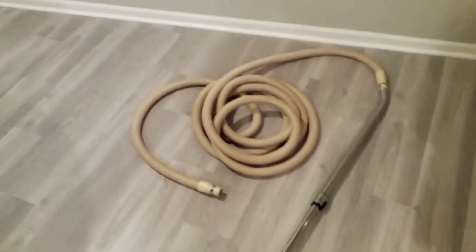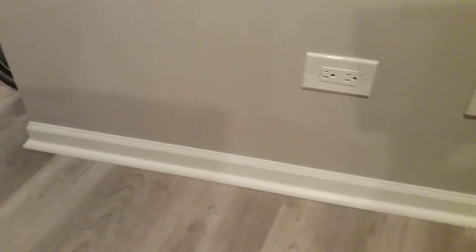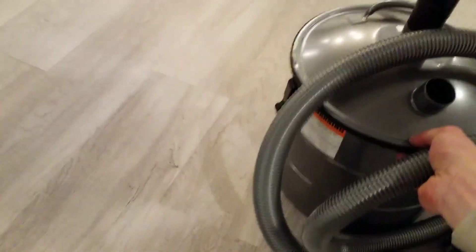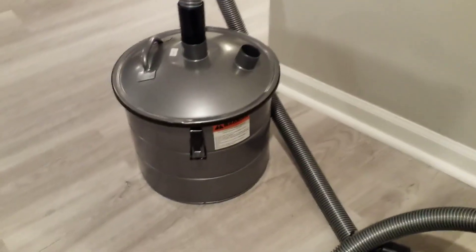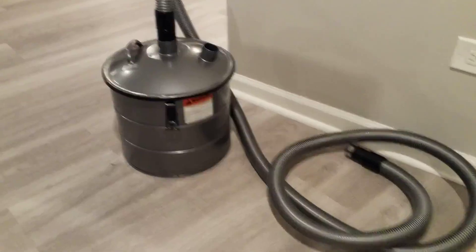But if you have a need to pick up liquid and you really want to use your built-in vacuum for it, you can do so by intercepting the liquid before it enters the piping system. You do that with something called, fittingly, an interceptor. This particular one is made by Vacuumade, Lindsay Manufacturing. You can see it kind of looks like a shop vac without a motor.